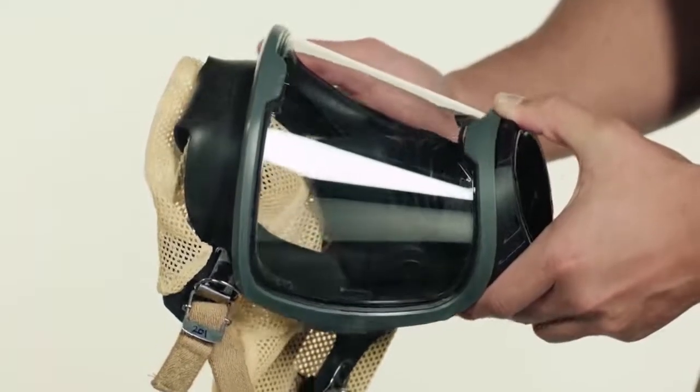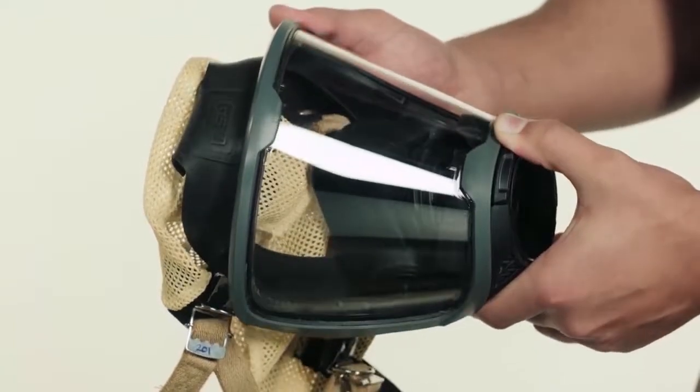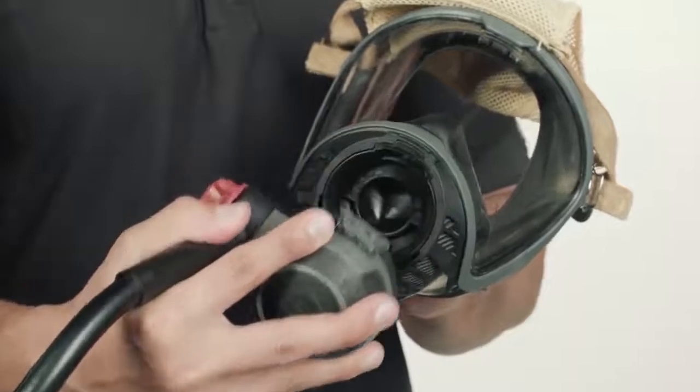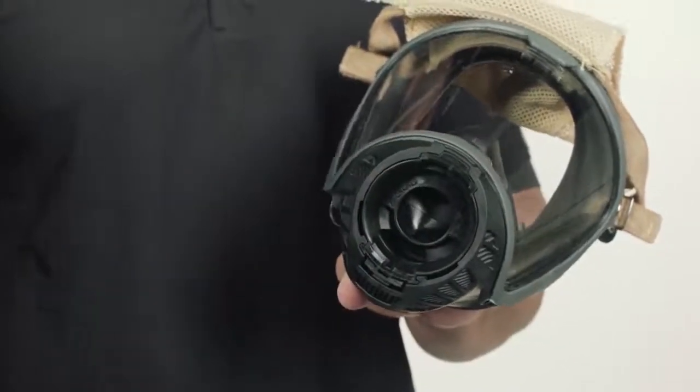If the SCBA is heavily soiled, clean with a mild soap solution and a damp sponge or a soft bristle brush. Inspect the entire SCBA as it is reassembled. Typically, only the face piece requires cleaning and disinfection after each use. Remove the regulator from the face piece before cleaning. The head harness can be left on or removed for separate cleaning.